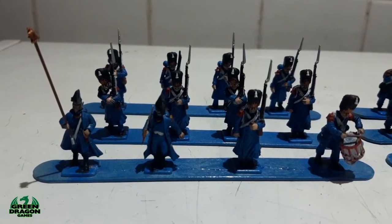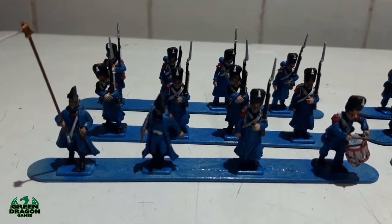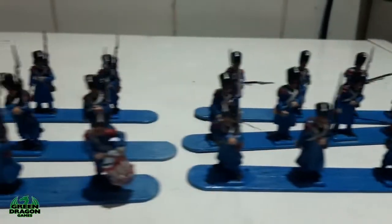Hi guys, welcome to this week's episode. My Old Guard Grenadiers are nearly finished — just a couple little bits to do with basing and they're done.